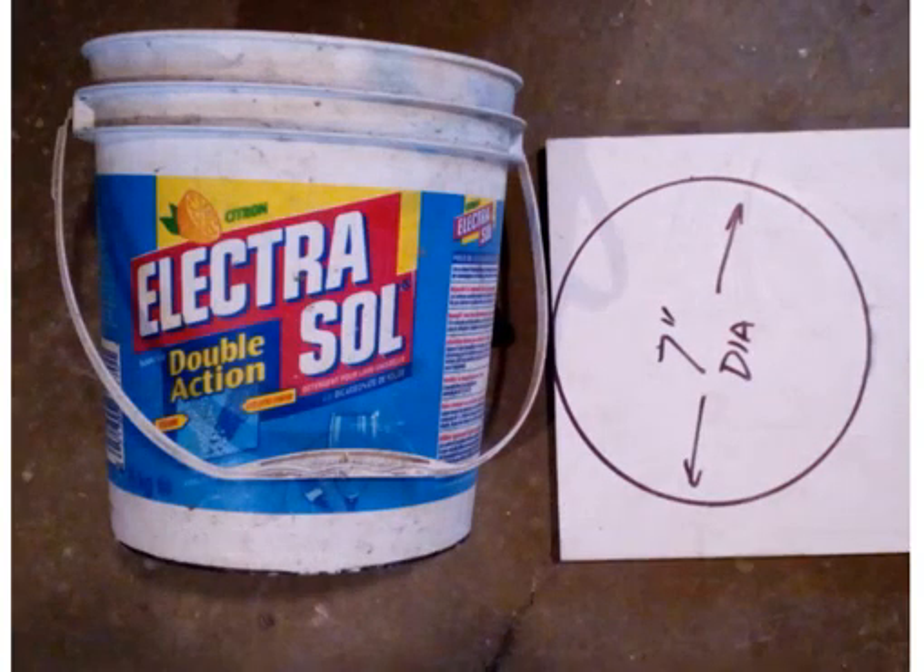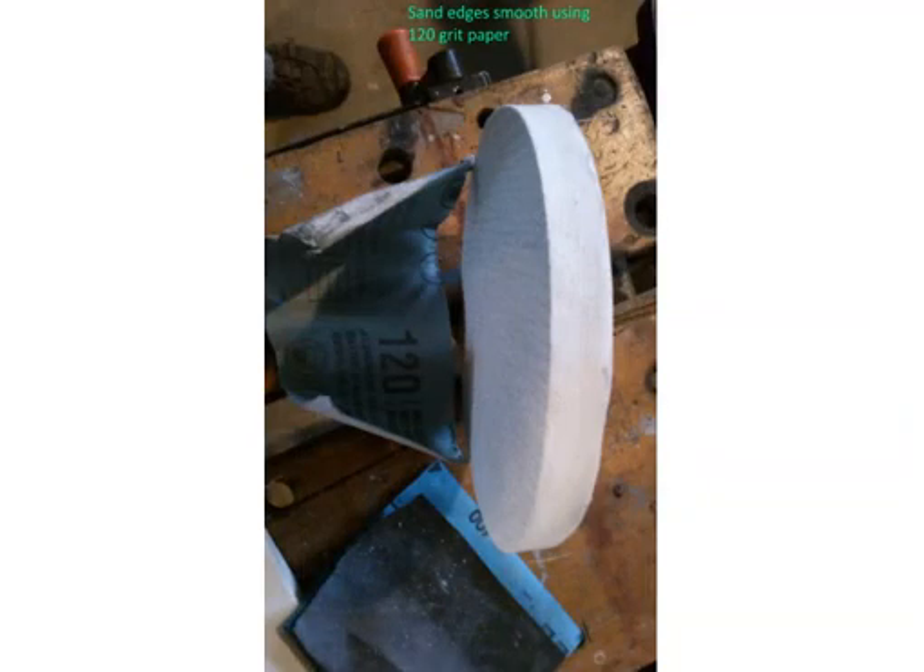For this wheelbarrow inner tube I needed about a seven-inch diameter piece of wood to make a plate. You can use wood or plastic — I had plastic left over from when I made my front deck. Coincidentally, this dishwasher detergent pail had a bottom that was seven inches in diameter. Once cut out, it doesn't have to be perfectly round, but the sides have to be smooth. I sanded them smooth with 120 grit.